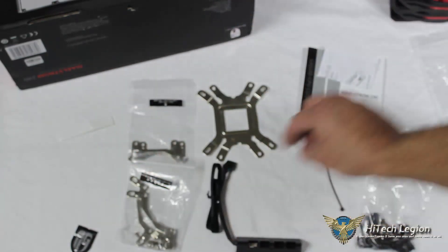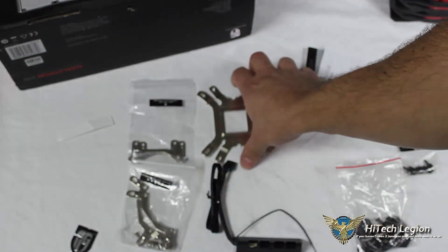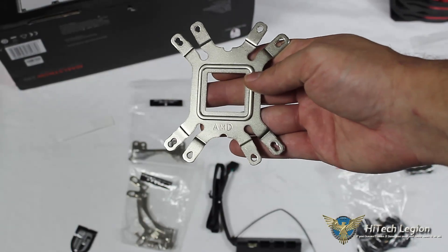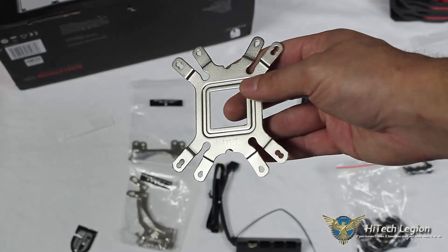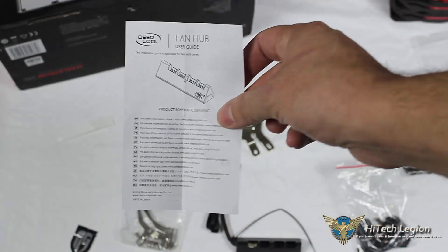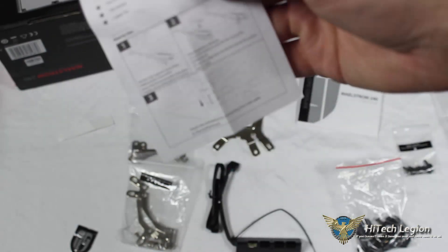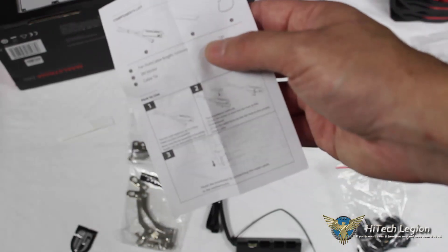That's a nice added feature from Deepcool. They also include one zip tie with the controller for cable management. We have a two-in-one back plate — one side says Intel, the other side says AMD. We'll show the mounting on our Intel socket 1150 motherboard. There's a small fan hub user guide that basically directs you to deepcoolglobal.com for further information. The back of the guide lists what's included: the fan hub, a 3M sticker for affixing the hub to your case, and a cable tie.